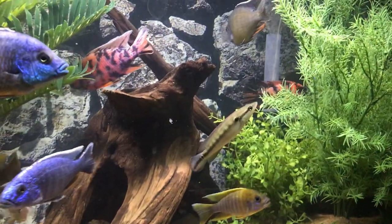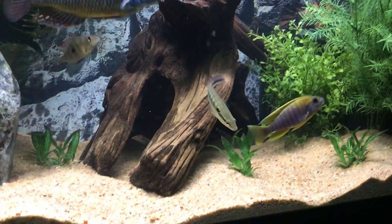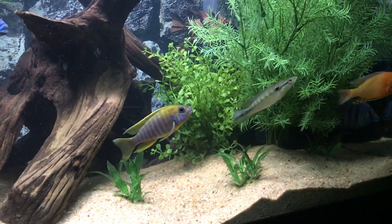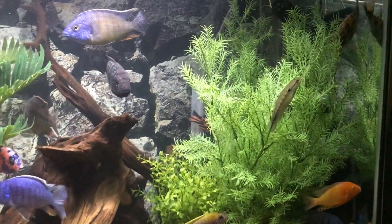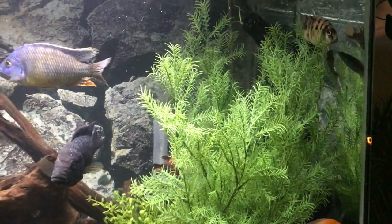Pike cichlids are really cool. One of my favorite things about them is just how elongated they are — they're unique that way. They're long; it's kind of the closest thing you can get to a snakehead, a long predator with some attitude that is also beautiful and interesting. There are some really beautiful varieties. This Venezuelan is beautiful to me, and they definitely get more striking with color and size.